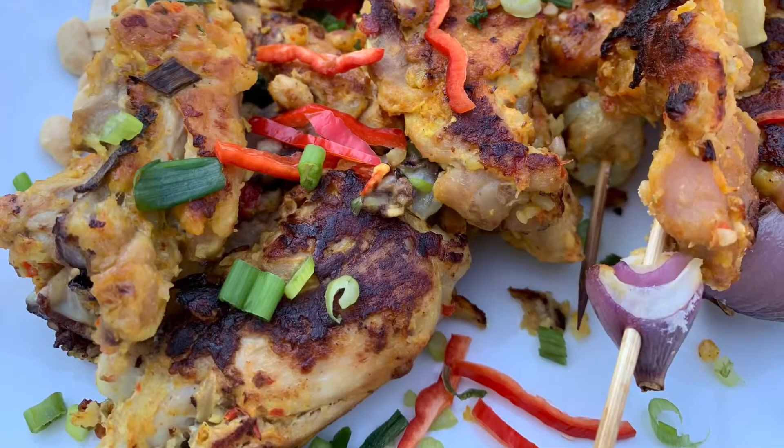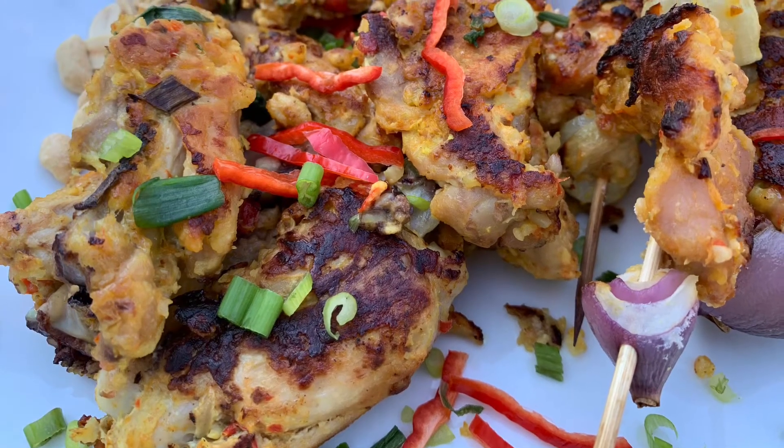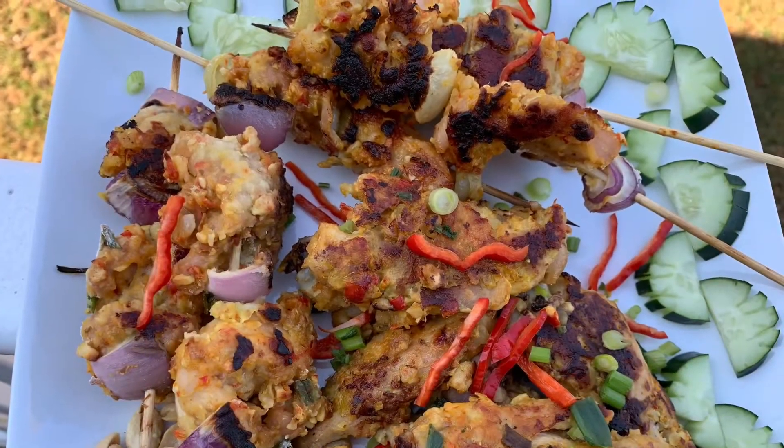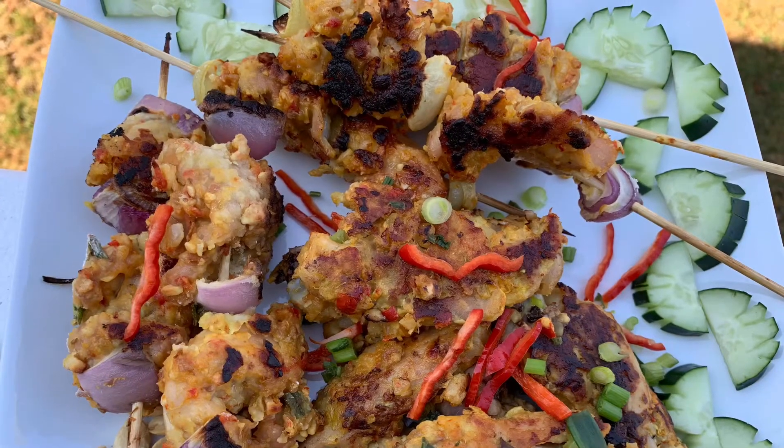So friends, this is a simple ingredient. All you need is from the pantry and you won't believe how the taste will amaze you. Let's see what you need.